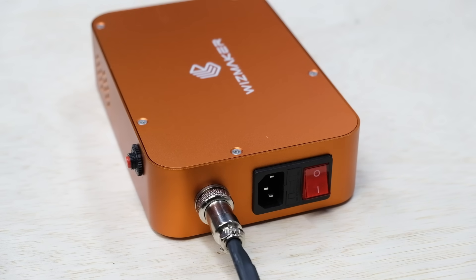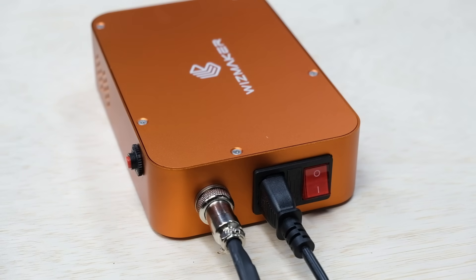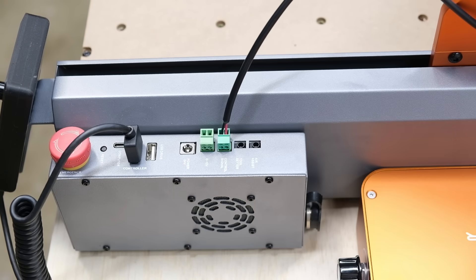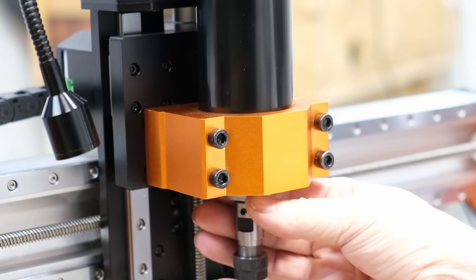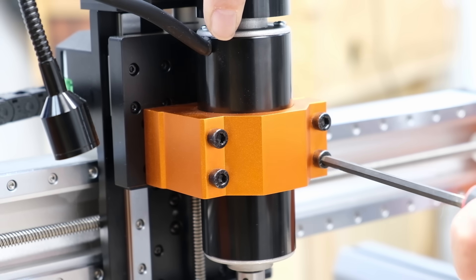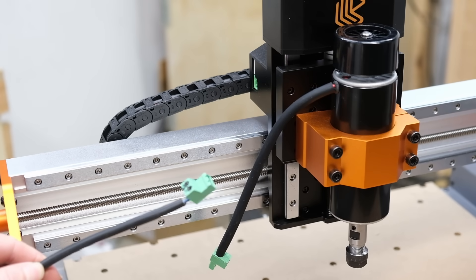The next step is to connect the power cable and then connect the controller to the main board using this plug, which can only go in one direction. Next, attach the spindle by inserting it into the bracket and tightening the two bolts. The last step is to attach the spindle wiring to the wiring going to the control box.